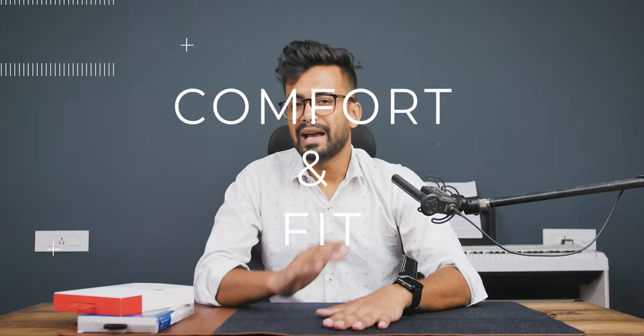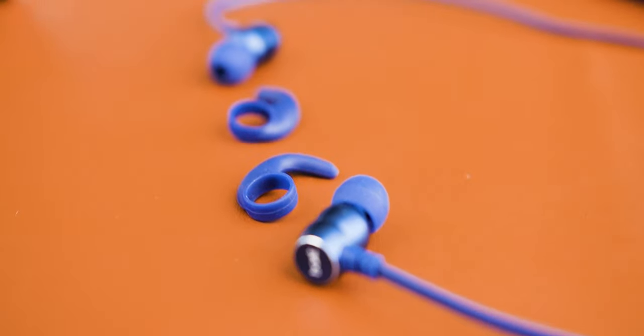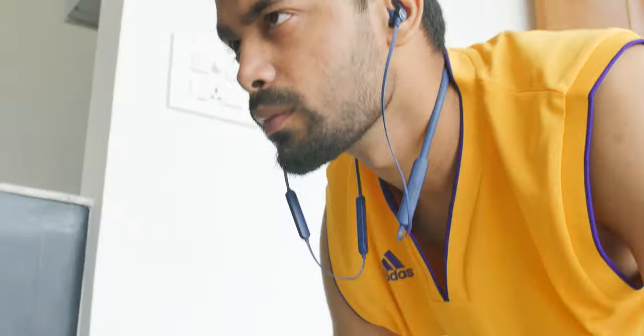Comfort is an important part when picking any headphones or earphones because you don't want to buy something that is uncomfortable or doesn't securely fit in your ears. Both earphones are pretty comfortable — I can easily wear them all day long without any sort of pain. But in terms of fit, the Boat Rockerz 255 Pro Plus is much more secure, and the reason is the ear hooks. These ear hooks make these earphones a great companion for workouts and running, but the OnePlus is missing on these.